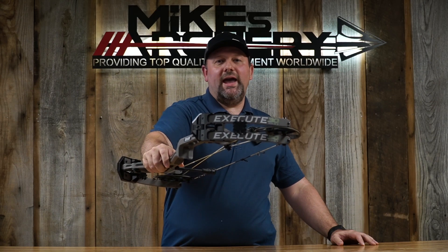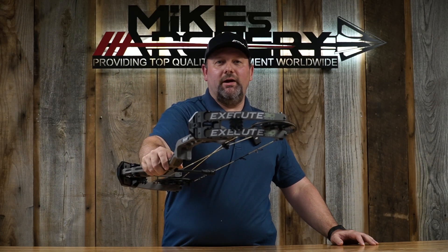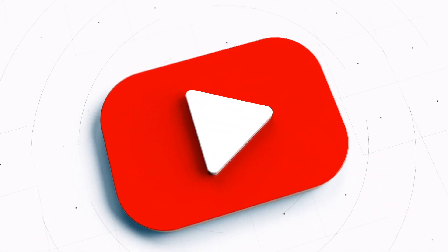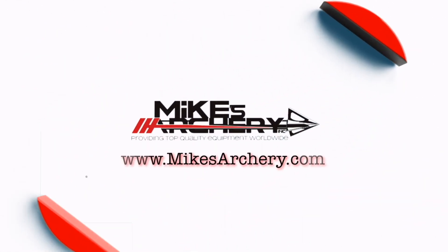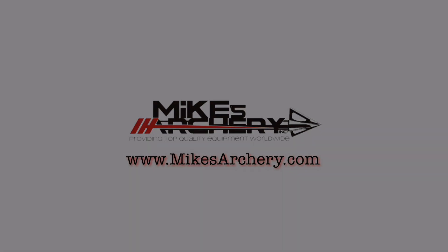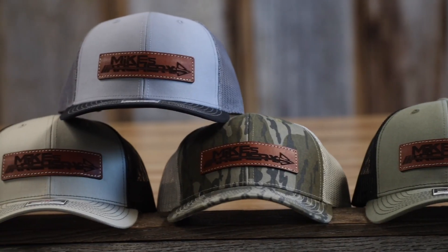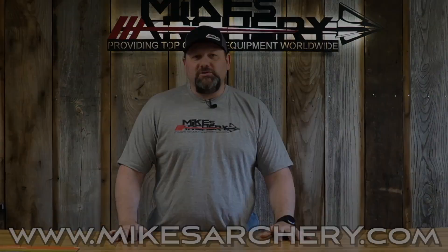Today we're taking a look at the new 2023 Execute 30 EKO from Bear Archery. Head on over to mikesarchery.com to pick up any of our latest logo gear — plenty of hats and shirts as well as any gear you might need for your next adventure.